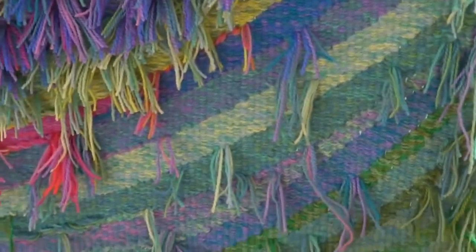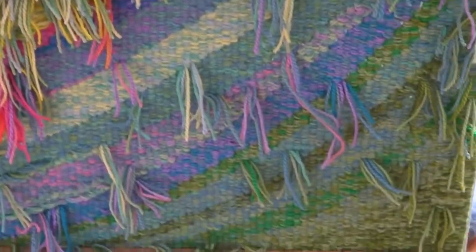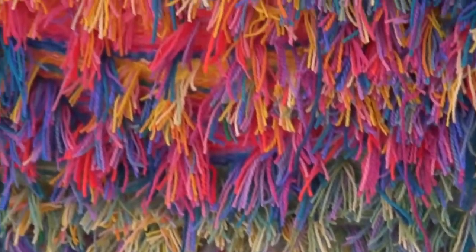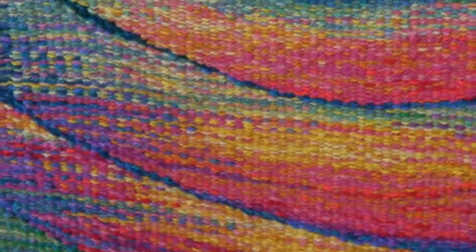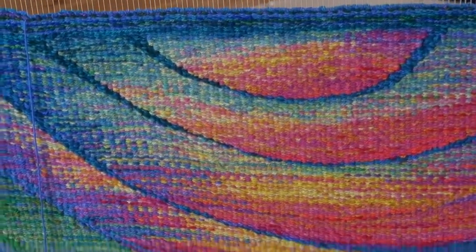The clients sent photos of the wall they wanted it for, along with paint chips, and she did a number of drawings for them. It's going to be in a private home. You can see the design and this is the actual drawing — she did a series of drawings, then made out a grid when she enlarged it to do the tapestry.